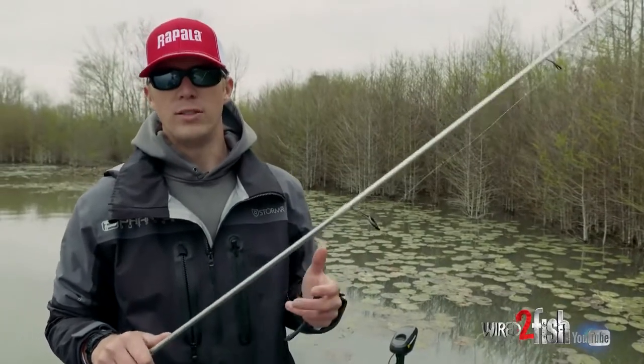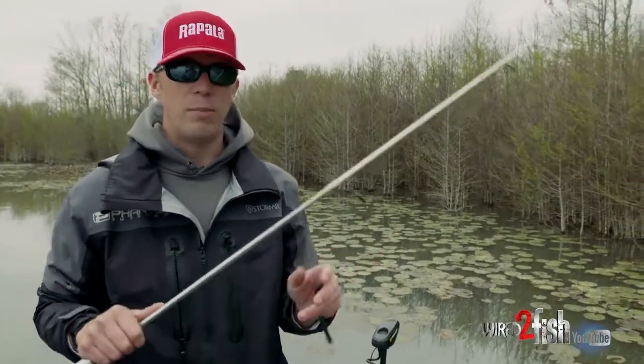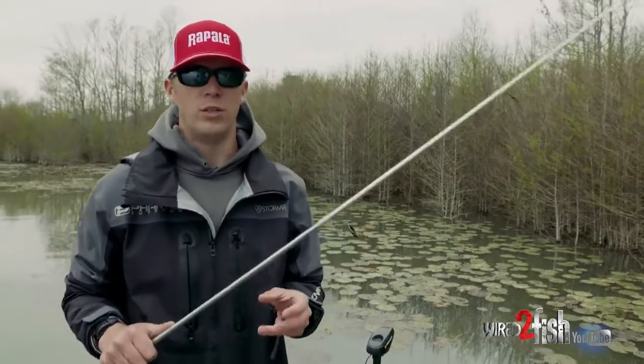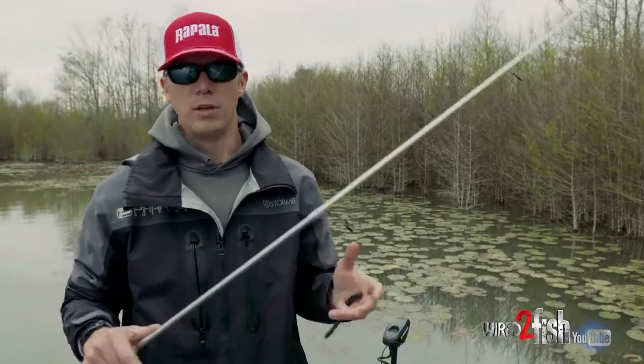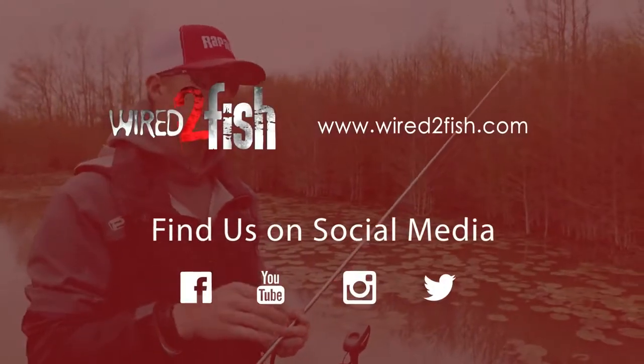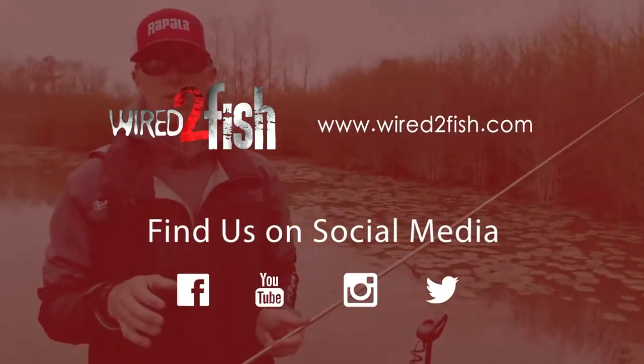Using all the tools on your boat and utilizing their max potential is the best thing you can do to maximize your effort of catching more fish. When you utilize all the tools on the boat, that's when everything comes together. That's why I control the power poles, mess with the settings, and really slow the speed down at certain times — because it's about being as subtle as possible.